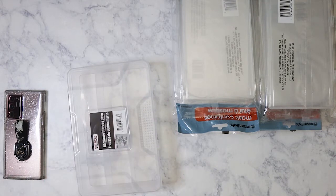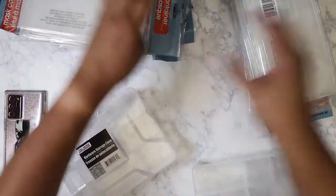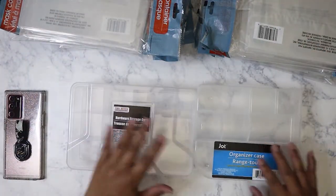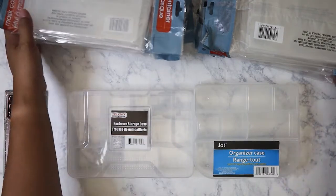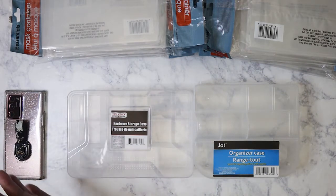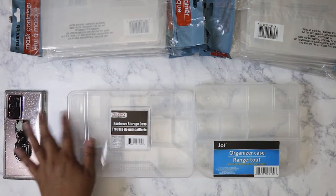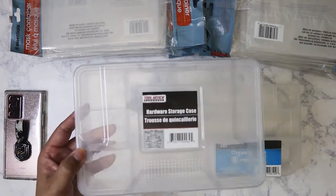I bought another one somewhere but I can't find it — this is exactly why I'm trying to film everything before it all piles up. I bought these two containers because I couldn't decide which one to use for my wax seal collection — specifically for the stamp heads. I got both since I can always use the other for something else. I might go with the flat one.